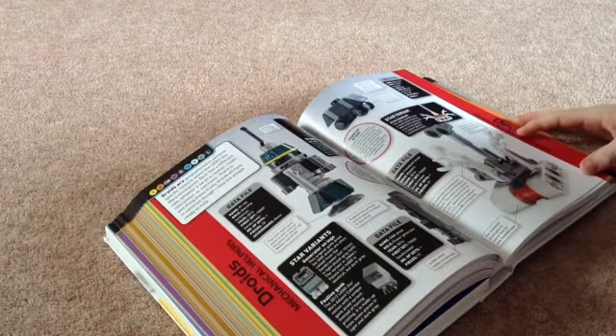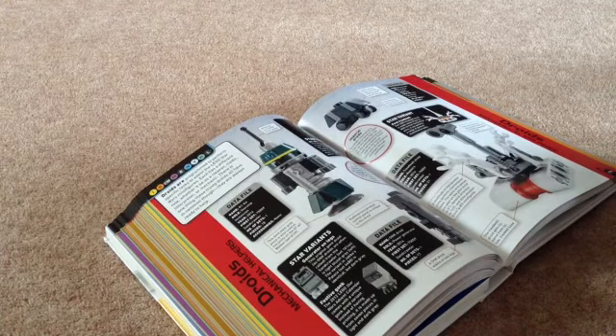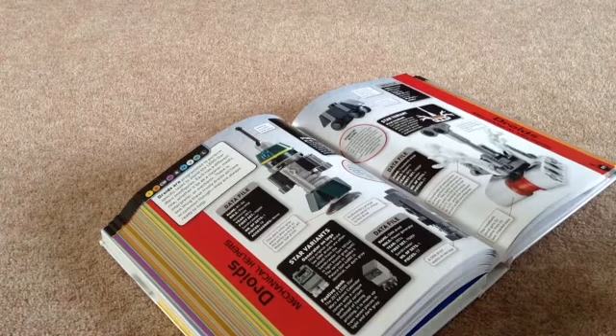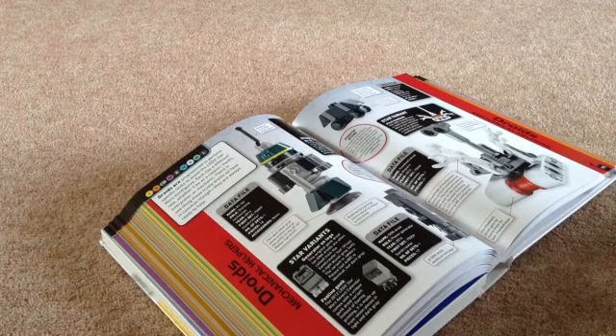I might have a go at making some of these in my Lego tutorials. I might be doing some other videos as well on my YouTube channel, because I've got into magic now. So I might be doing some magic reveals and creating a new channel for that.